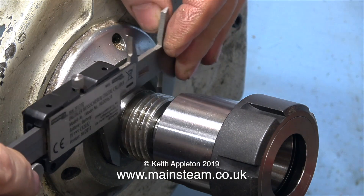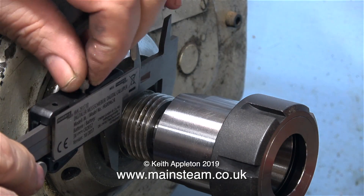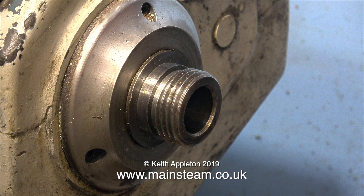In this clip I'm taking the measurement of the diameter of the spindle because I want to make a protector for this spindle nose. Normally this spindle nose has a three or four jaw chuck screwed onto it, but now it's very vulnerable, and that's why I'm going to make a protector for it.